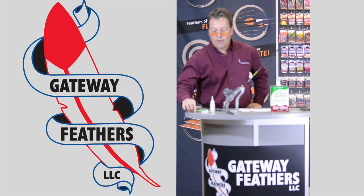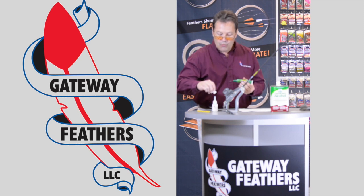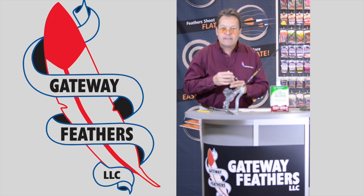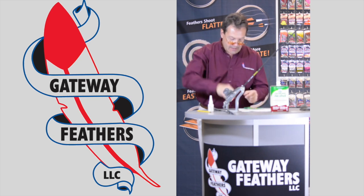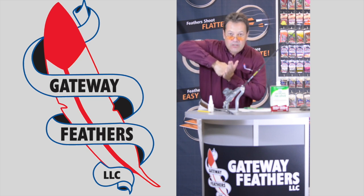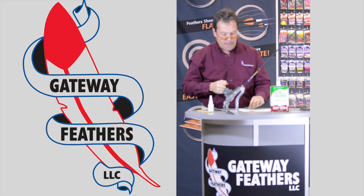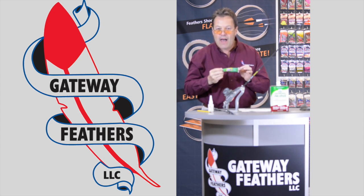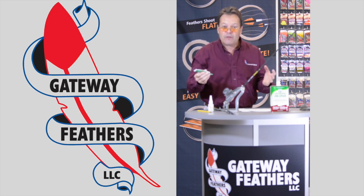We'll use just a little bit of Duco cement. This type of glue is the opposite of G1 glue: G1 dries from the inside out — it dries because of pressure. Duco cement dries from the outside in — it's like the old Elmer's type of glue, the old fletch type that folks used way back when there was nothing else.